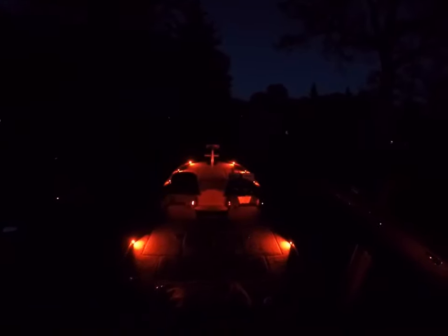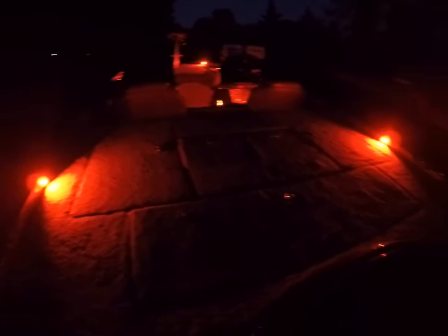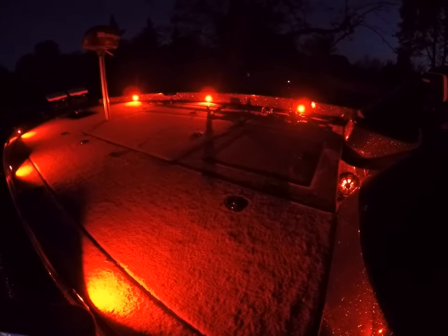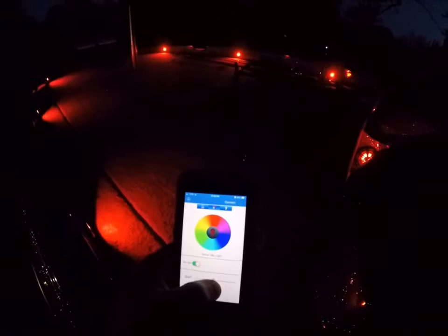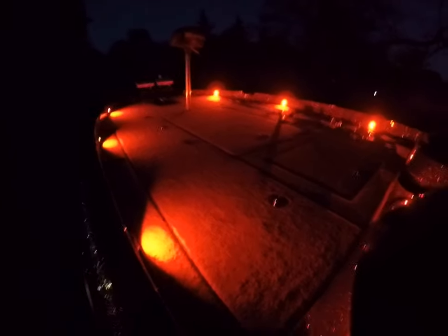I thought I'd make a quick video here at night to show what these lights look like — give you a better idea and a closer look at a few of them. I'll show you the brightness too, where you can adjust how bright they are — you can probably see it a lot better here at night. They put out quite a bit of light.